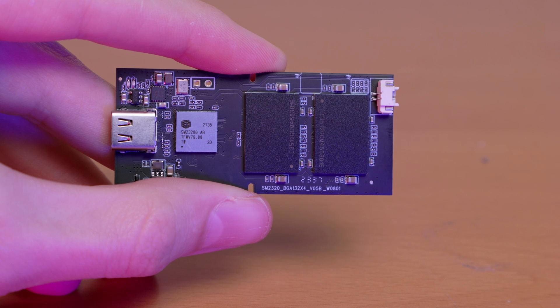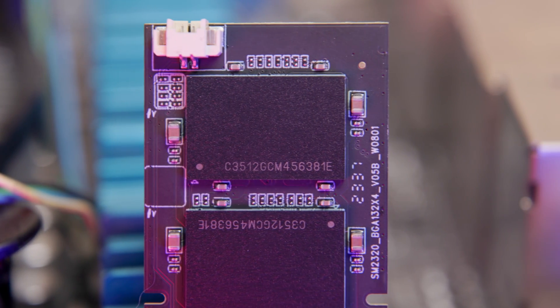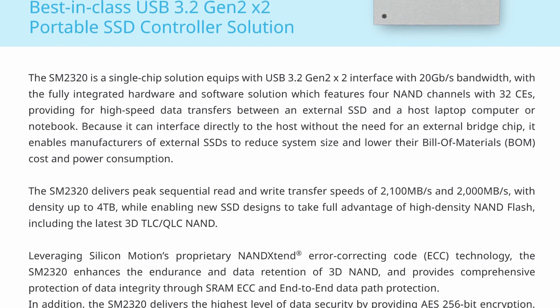On this board are two little NAND packages that contain all of the data itself. I'm guessing these are 512GB TLC NAND chips, along with a Silicon Micron SM2320G controller. This controller is actually a native USB controller, which means it connects directly to USB to those NAND chips — unlike older controllers that might have been a SATA or NVMe controller with a separate USB bridge. This controller is designed from the ground up for applications like this drive: 20 gigabit USB straight to NAND flash.